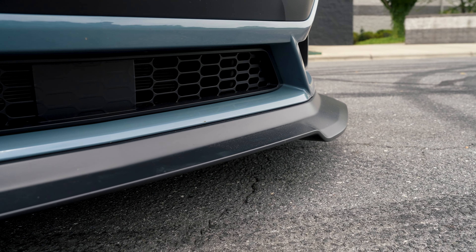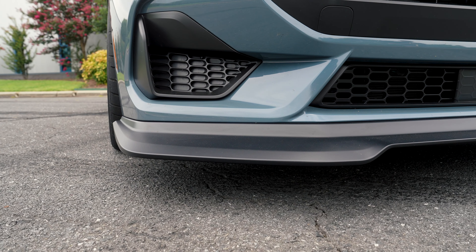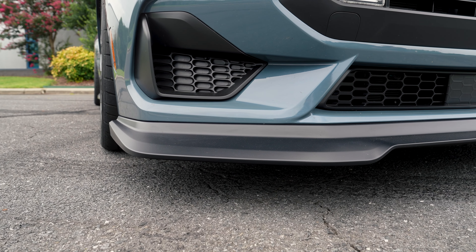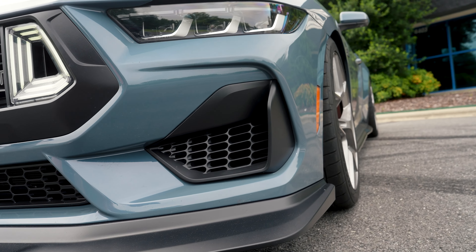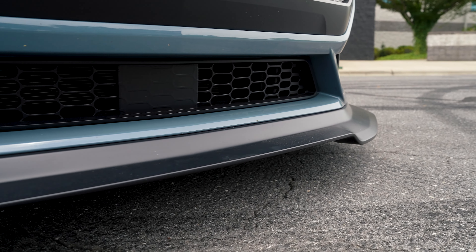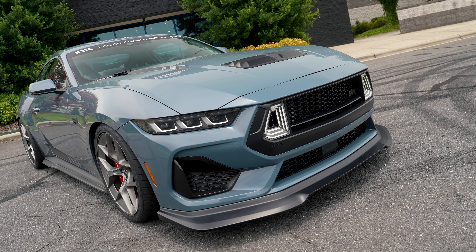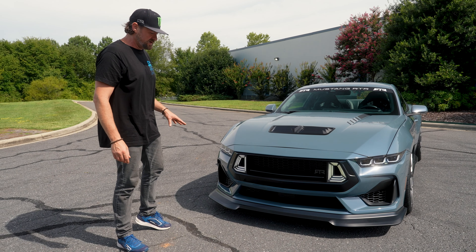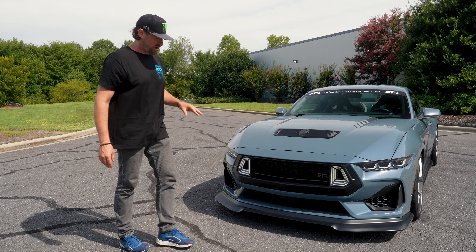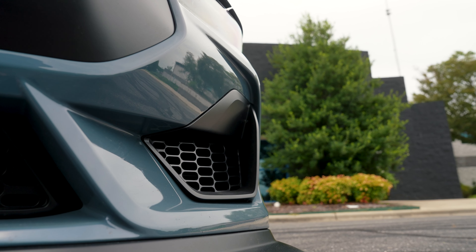Moving on to our lower grille — of course we had to do a lower grille to tie it in. The really cool thing about this lower grille is it retains the cooling ducts for performance-pack vehicles and also allows non-performance-pack vehicles to add the cooling ducts if somebody wanted to get a little more brake cooling. Moving on to our chin — very aggressive, it just transforms the whole front end with a lot more modern, aggressive styling. This chin does offer some front downforce, as front lift is a consistent thing to manage with Mustangs.